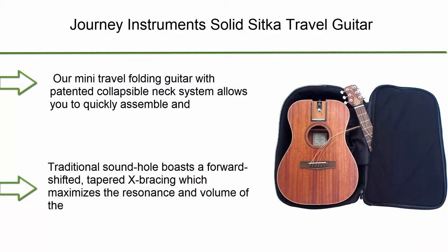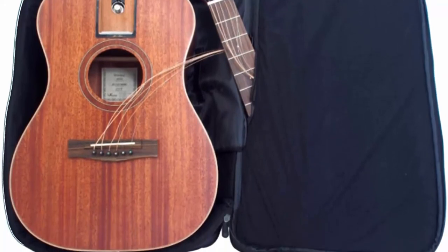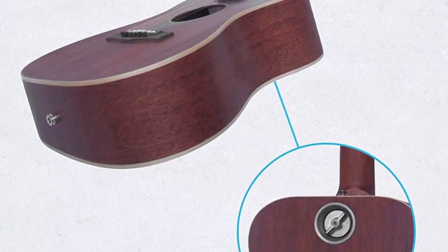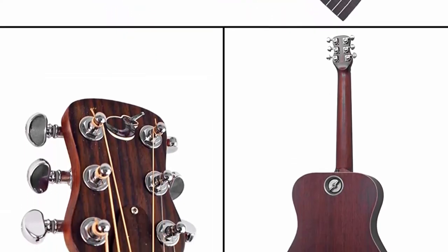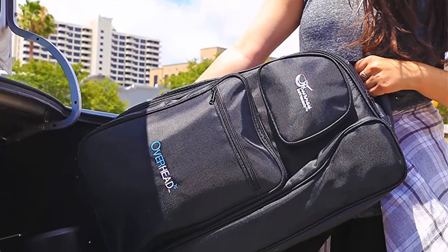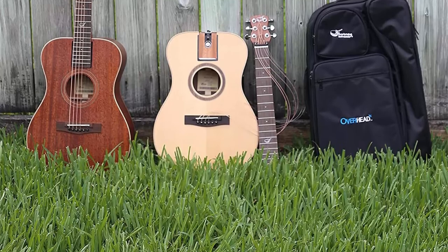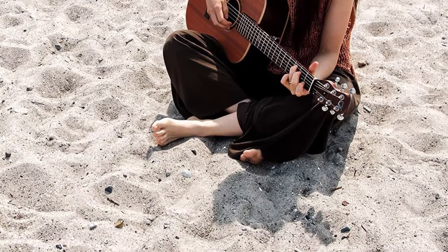Number 3: Journey Instruments OF-312 Traveler Acoustic Electric Guitar with collapsible patented system and portable backpack case. Finally, a full-size guitar that's easy to take with you. The patented collapsible neck system allows you to quickly assemble and disassemble it in around 20 seconds. The traditional sound hole features forward-shifted tapered X-bracing, maximizing resonance and volume of the soundboard. The premium carry-on backpack fits most airplane overhead bins, and the ballistic nylon case keeps your guitar safe while you travel.